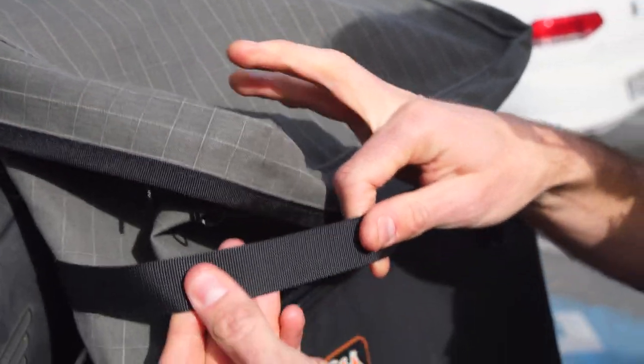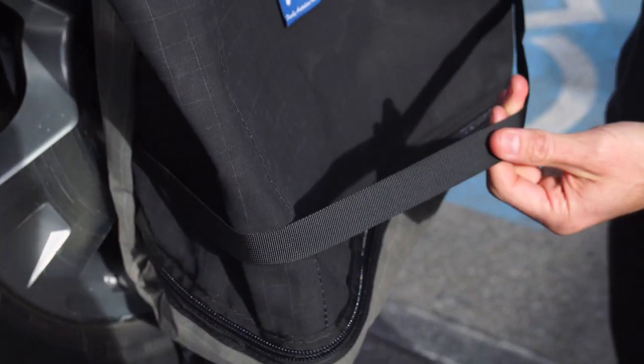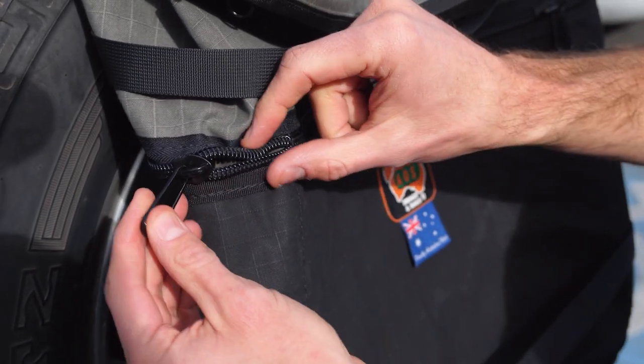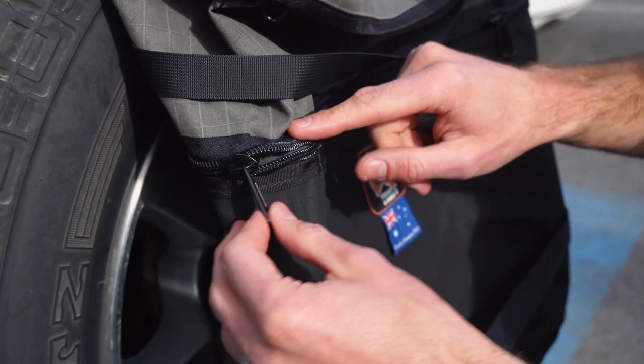There are a couple of 25 millimetre nylon webbing compression straps that go around the back of the bag, just to stop things bouncing around too much. All of the zips throughout are the same number 10 zippers. These pockets here don't have a lockable zip on them though. Starting at the top, there are three straps to attach this.